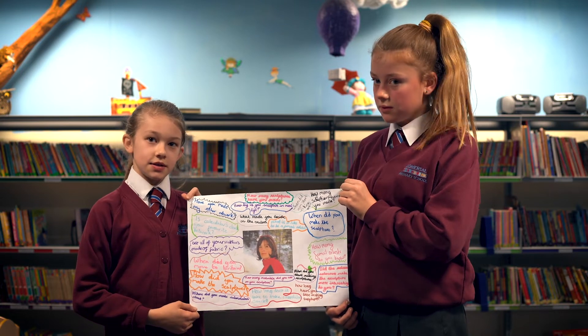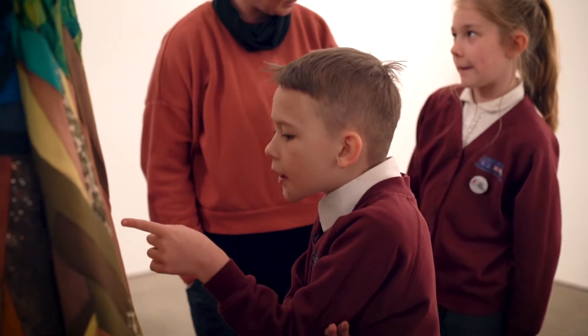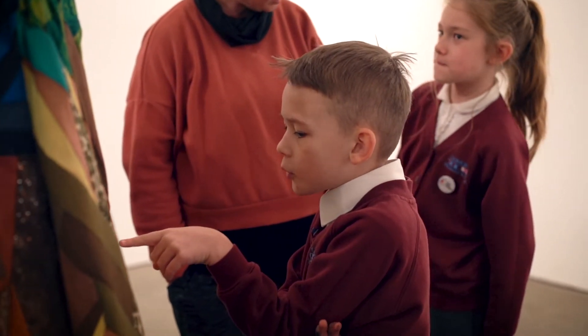How long did it take to make Calendula's Cloak? The roots of something go way back, and particularly with Calendula's Cloak, it goes way back for me. The actual physical time of making the object was probably between one and maybe two months on that particular piece, but it could have been a lot longer.